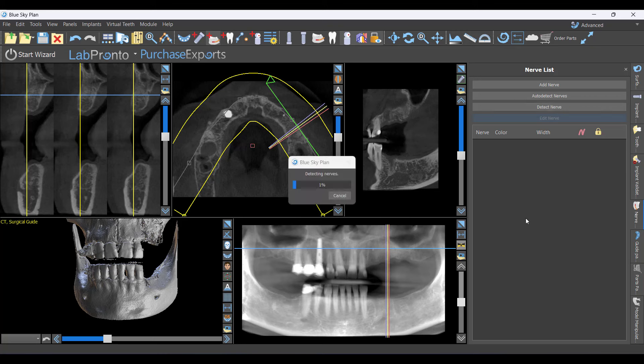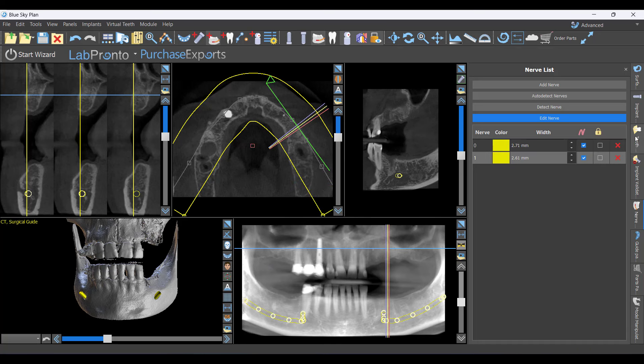Very quickly we've got a couple of nerves mapped in the case. Just like with STL stitching in Blue Sky Plan, it all happens automatically now and it's extremely reliable — but always verify it. You don't want it to have missed an area, automatically trust it, and then end up hitting a nerve because you never verified anything.